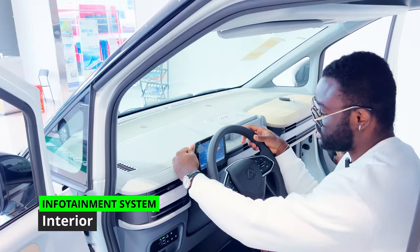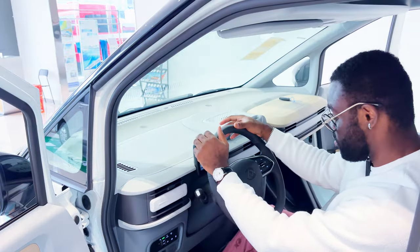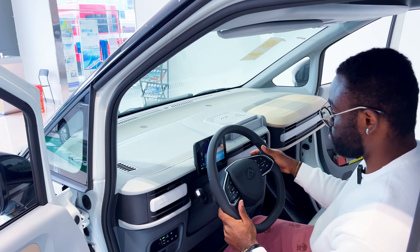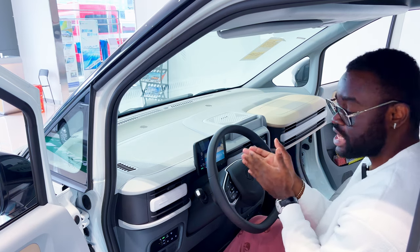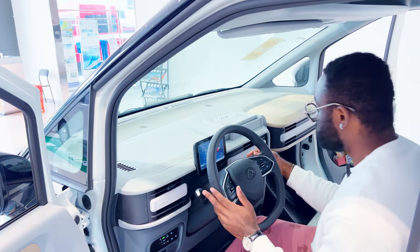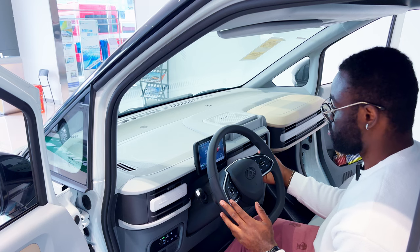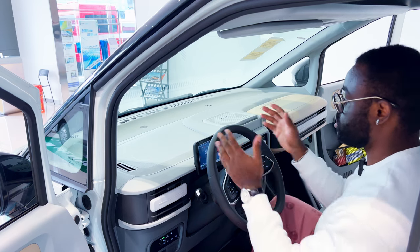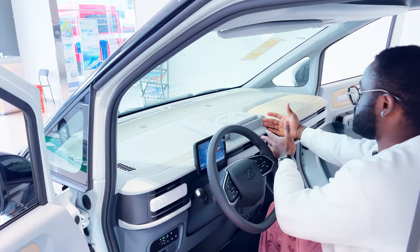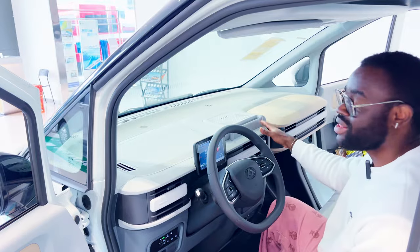The driver gets a seven-inch LCD screen with a built-in reverse camera system. When you put the car in reverse, the camera activates immediately. The centre console area is empty by default, but there is an option to upgrade to a 12.3-inch LED screen.